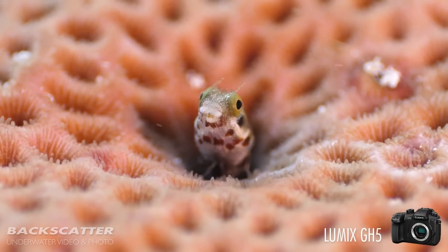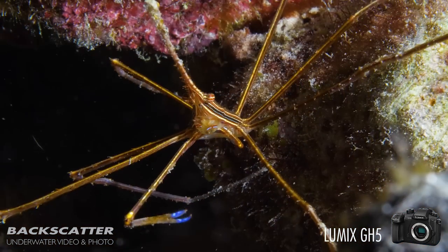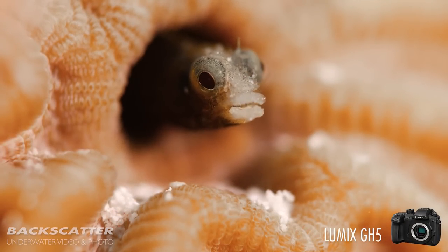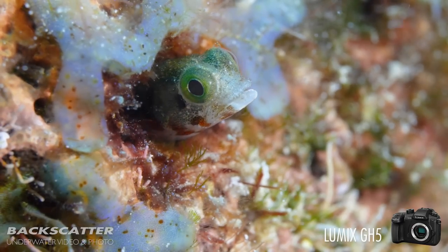Especially when shooting in manual focus mode, you can take advantage of the focus peaking feature. This displays a red outline around the critical focus point of your subject right on the LCD screen, so you don't have to rely on just your eyes to determine that critical focus point. This is essential when shooting macro, because it means you're going to nail that focus point with every shot.